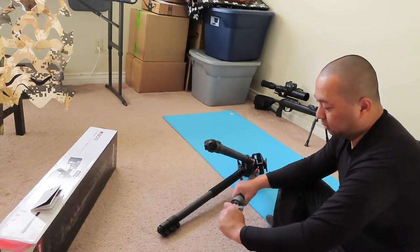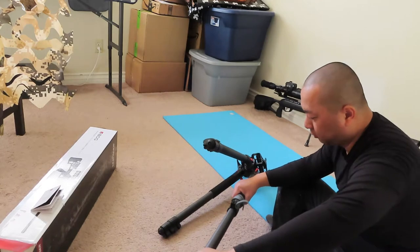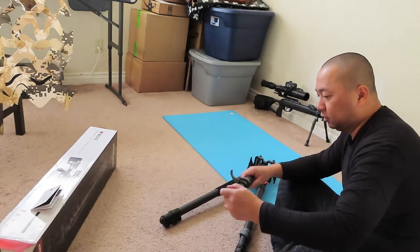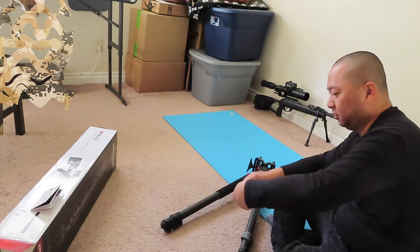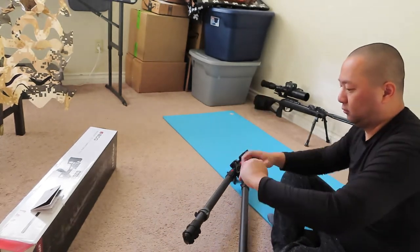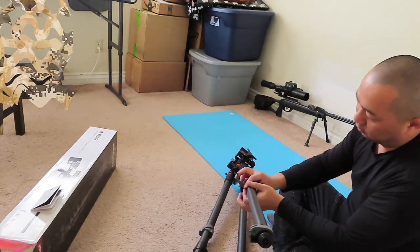So this carbon piece — very nice. Just gotta examine all this carbon piece, make sure it's not cracked or scratched in any shape or form. It is very expensive, very very expensive, at least to me. This looks like it's all good.